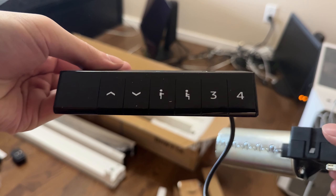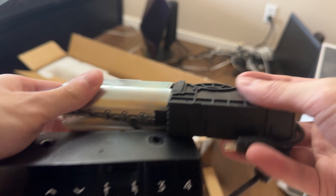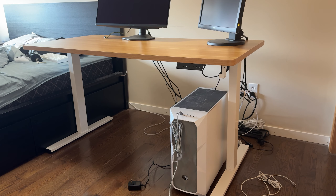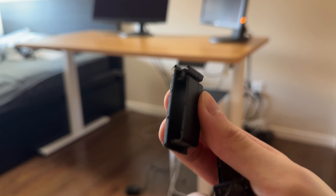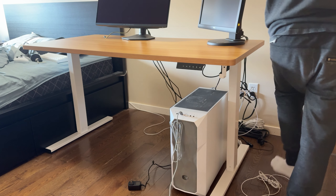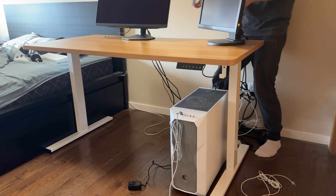This right here is the motor and the touchpad to control all of the settings, which I'll go over later in the video on how to save pre-configured heights. Since this desk doesn't have any cable management channels, I'm going to use my own clips that I used on my old desk — basically little clips you can buy off Amazon, linked in the description. You just stick them on with adhesive and run all your cables through them, which helps a lot with managing your cables.